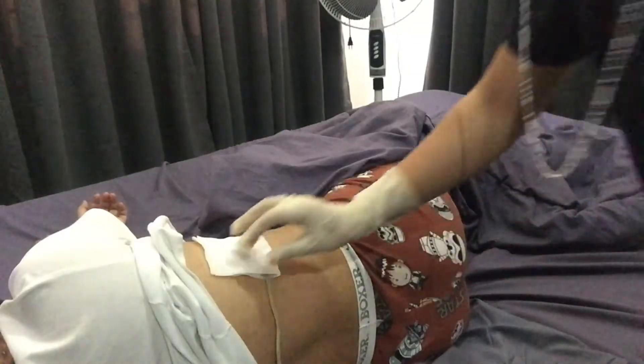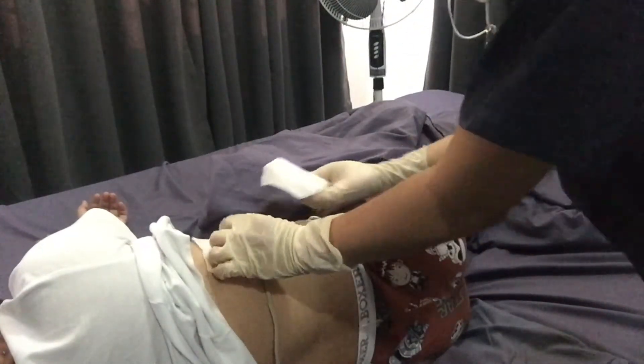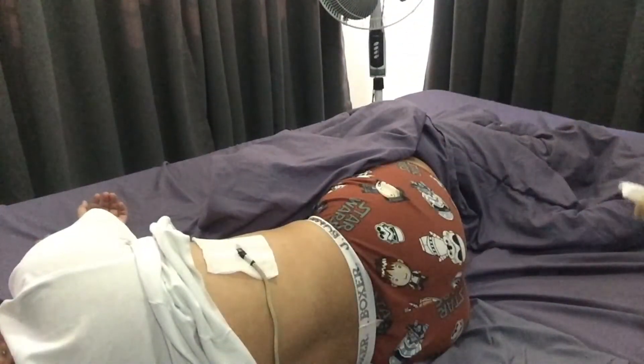After that, remove the dressing and note the color, consistency, and amount of drainage on the dressing. Observe any abnormalities on the insertion site and discard the dressing in the appropriate receptacle. Next, remove your gloves and perform hand hygiene.